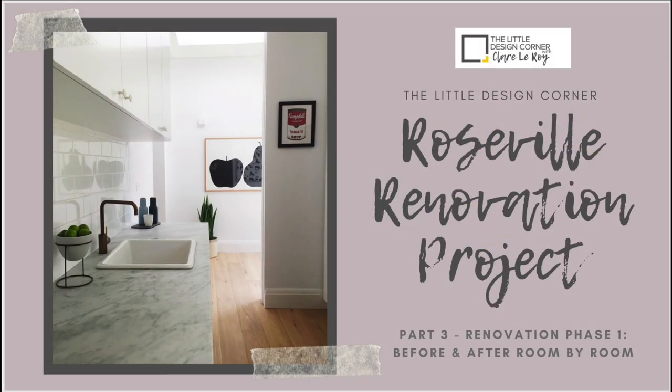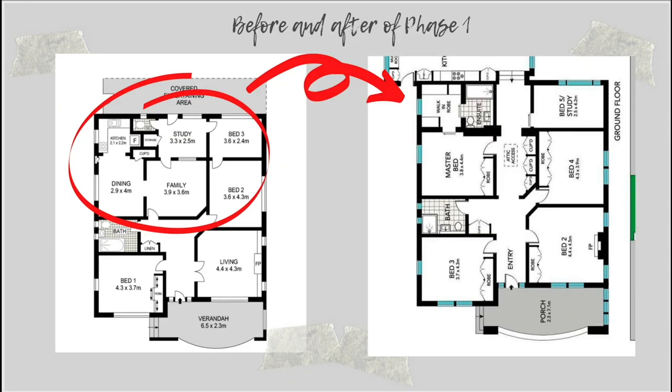Before we get started, let's quickly recap the project by showing the before and after floor plans. I've been through these in detail in the previous video, so I won't spend much time on them here. What I want to do in this video is walk you through the finished project room by room and show you the finished photos of each room.